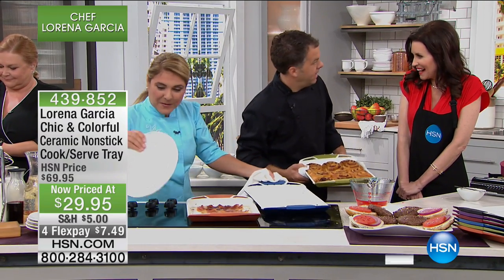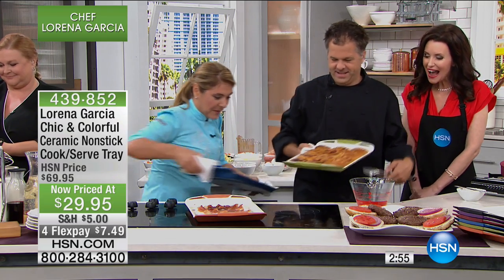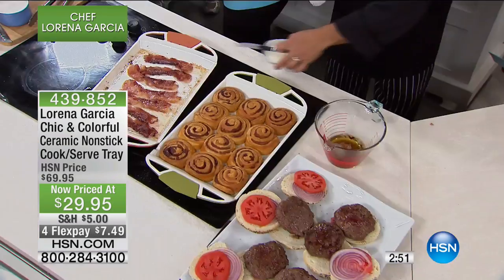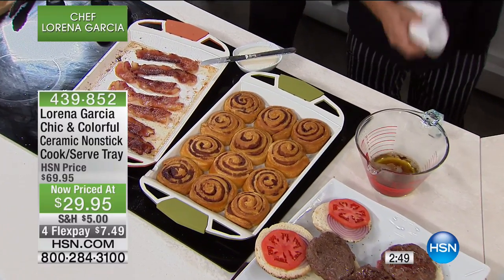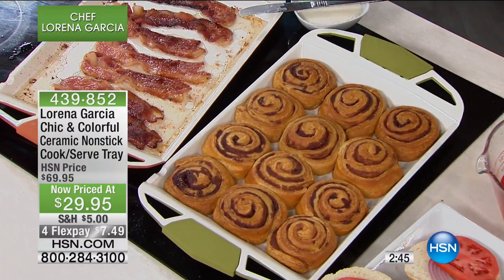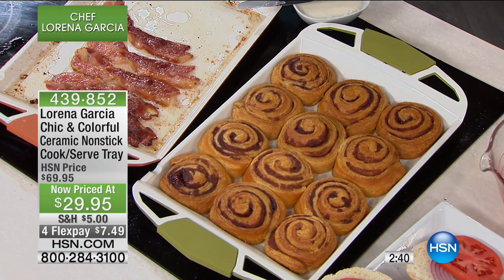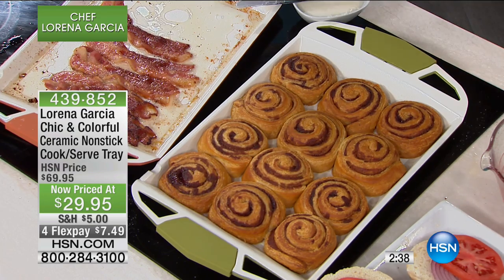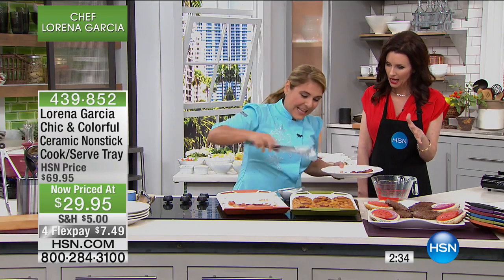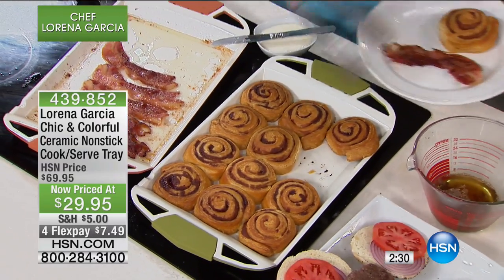Cinnamon buns and bacon — it's breakfast time! Look at how perfectly they're cooked all the way through, and you can serve them right from the pan. Whenever I cook my cinnamon buns, they stick every single time, but not so with the Technalon Plus. Straight from the oven to serving and not sticking. Look at that — they come right off every time.